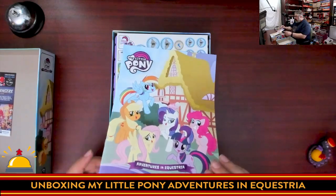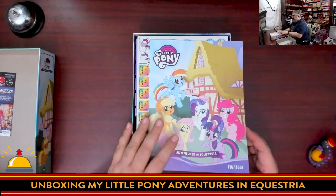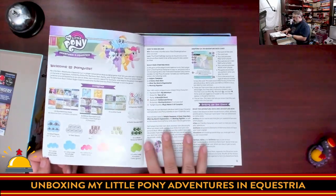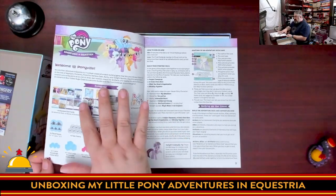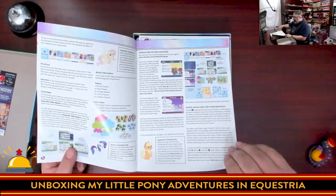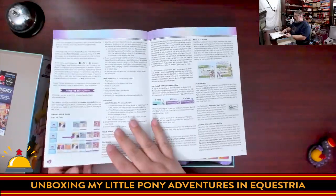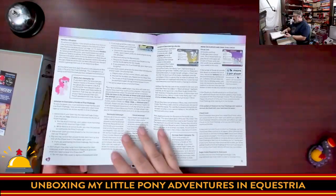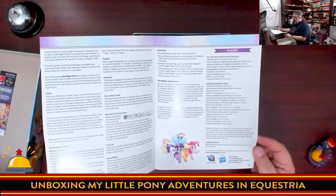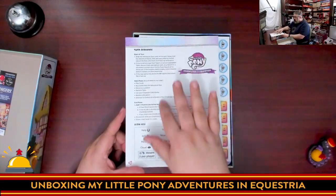Then we have the rulebook. The colors really pop — it's My Little Pony, it's a cartoon, it's supposed to look like this, and they did a good job. I love the text size — nice and big. This is a great component overview; they even show the backs and fronts of cards, which is always a nice touch. Setting up the game looks like it has lots of examples and some gameplay tips from the ponies. We're looking at 11 pages of rules, including the solo rule, so 10 pages for the core game, with a turn sequence and icon reference on the back.